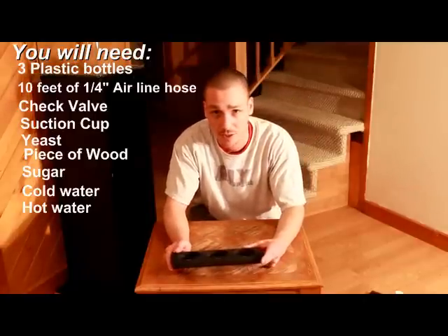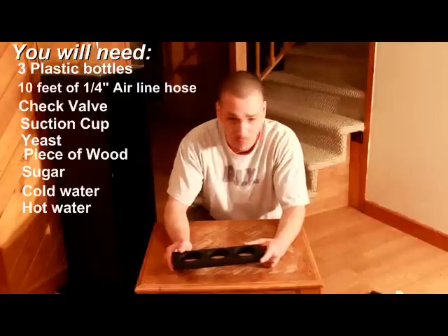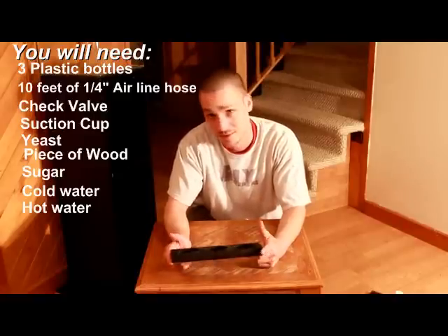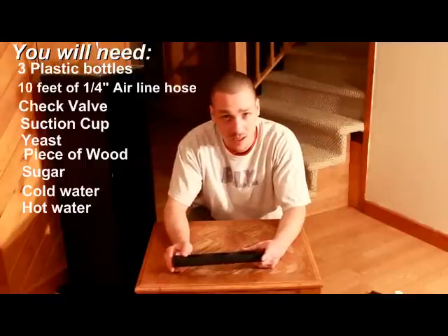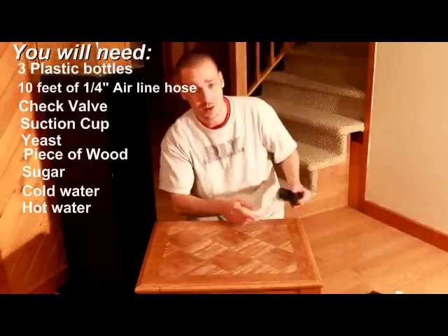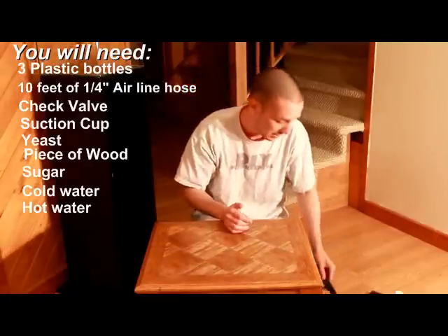We're looking at having to pay about $2 a month to run this 10-gallon aquarium. It might cost more depending on your aquarium size, but if you're going up to about 40 gallons, you're probably not going to be over $5 a month. You really can't beat that.